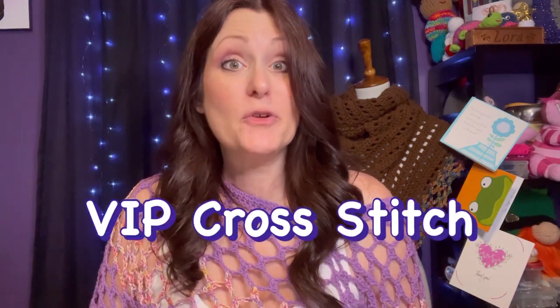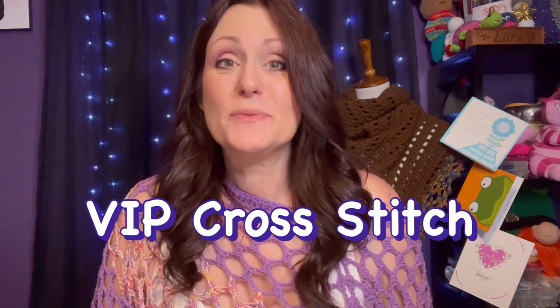Welcome to Curl Joe Corner, my name is Laura and today I'm going to review some products that I received from VIP Cross Stitch. VIP Cross Stitch was nice enough to send me some crochet items for me to review, so let's go ahead and take a look at what they sent me.